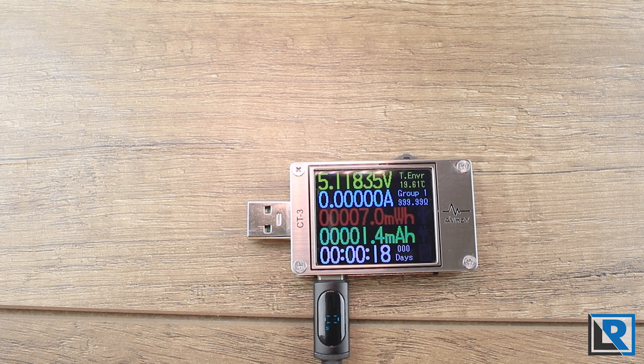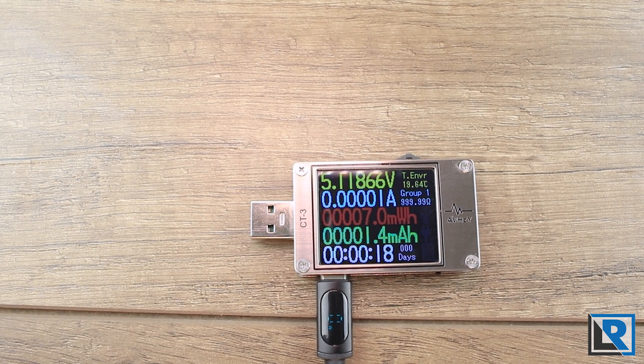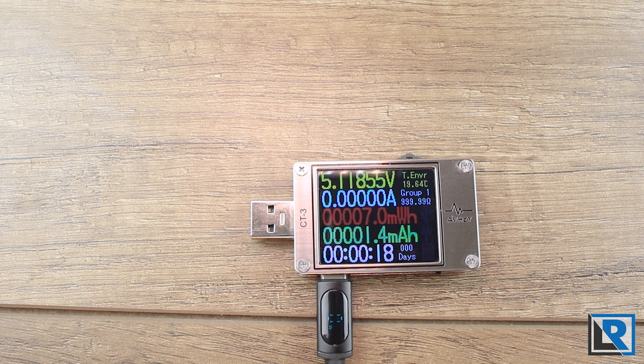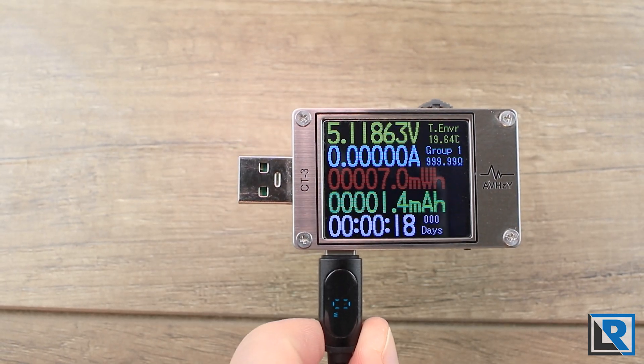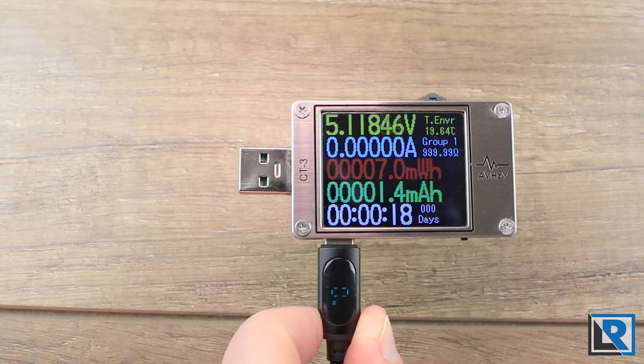This unit can handle 4 to 26 volts and 0 to 6 amps when used on its own, or 0.1 to 26 volts when used with the PC link. It also supports Lua scripts — more advanced than what I've done, but you can basically program it to do things like alarm when charging is complete, or when charging goes over or slows down to a certain rate. That's just one example of many.